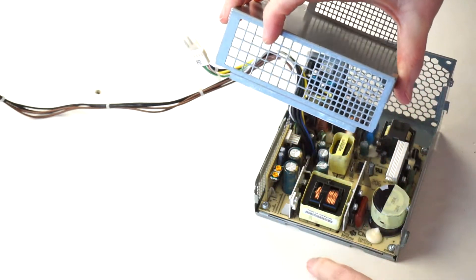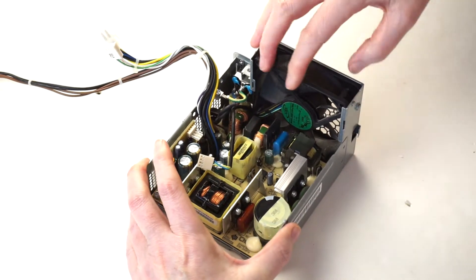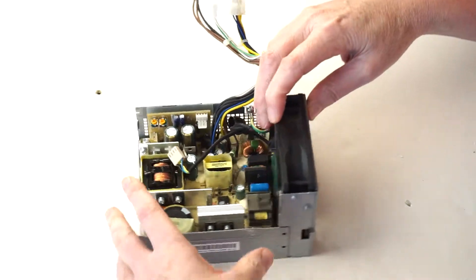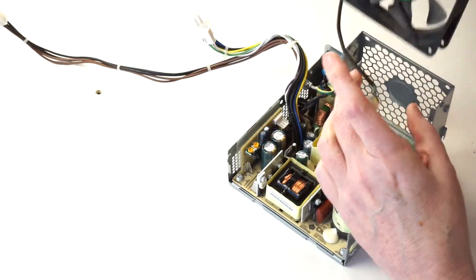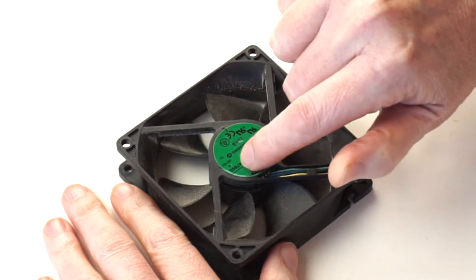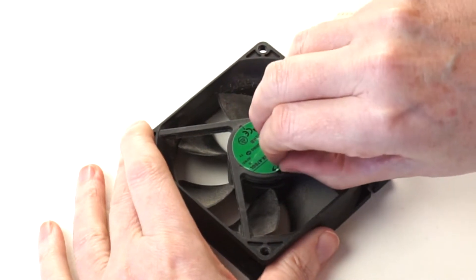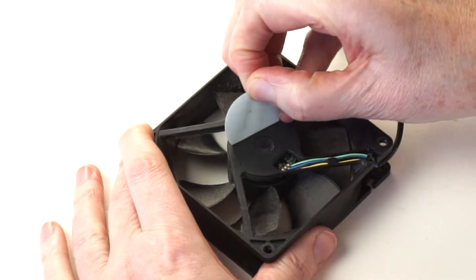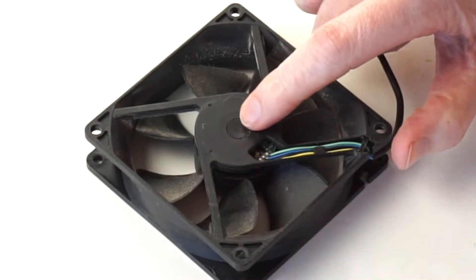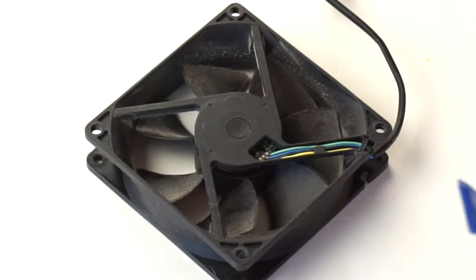The fan is in there plugged in right here — unplug that and then slide it out after removing the bottom two screws. Remove this sticker and put a drop of oil on the motor spindle, which should be visible when you remove the sticker. However, when I removed the sticker there was nothing visible — instead there's a black rubber plug that you have to remove to see the motor spindle.